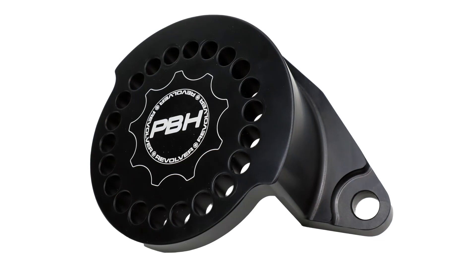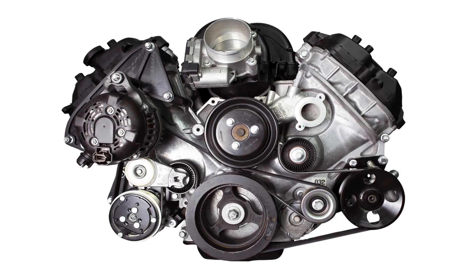The revolver bracket will be available for all the 5 liter Coyote speed drives that we currently offer. We do sell the bracket by itself, but installation of this bracket will require relocating the alternator, as it takes its place on the 5 liter Coyote timing cover.